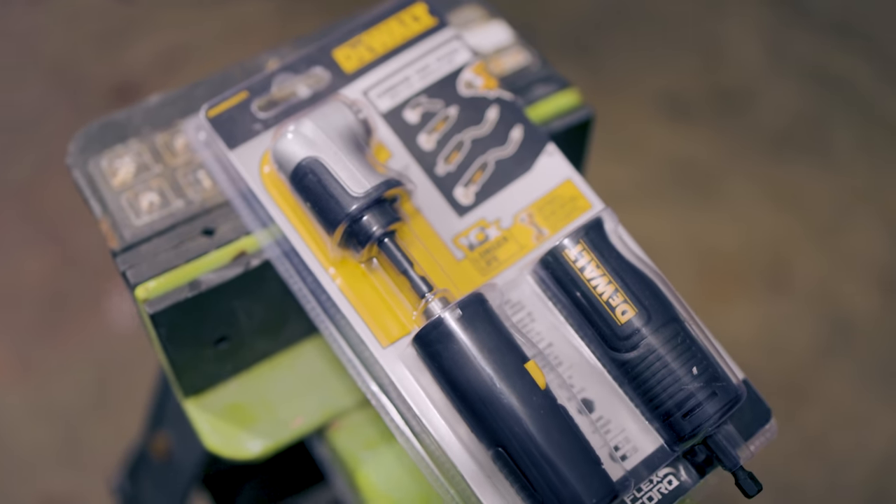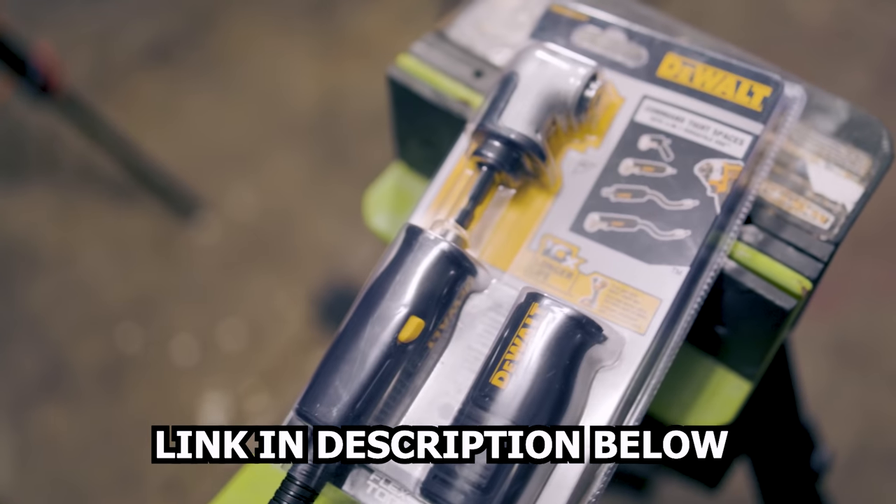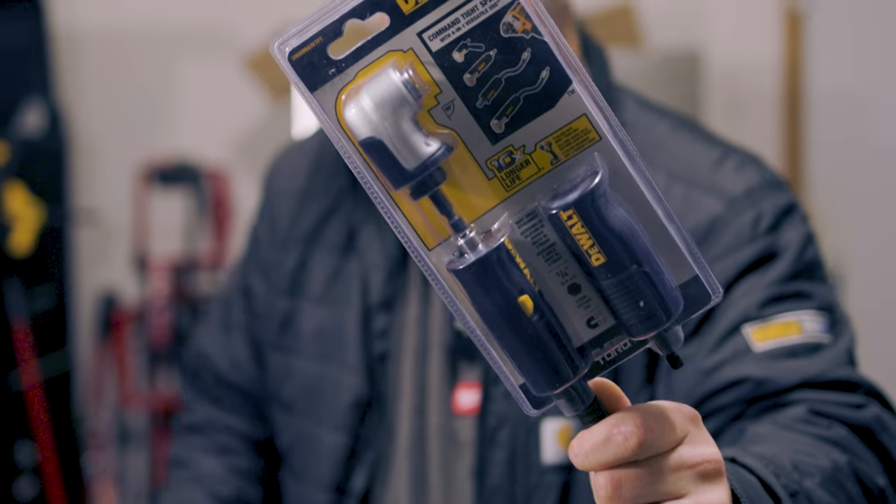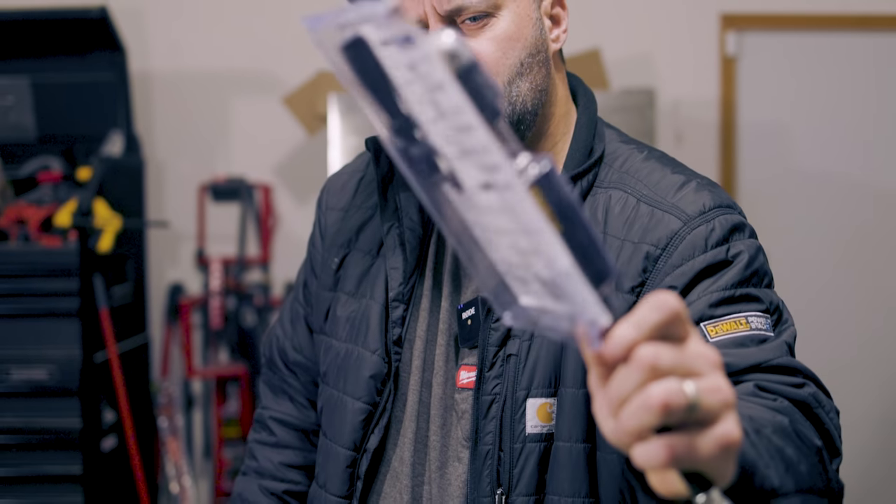This my friend is the DeWalt 4-in-1 right angle attachment. Definitely a lot of cool features with this — I'm going to show you how to use it, how to abuse it, and explain why this would be an amazing stocking stuffer no matter what time of year. So let's do this, shall we?